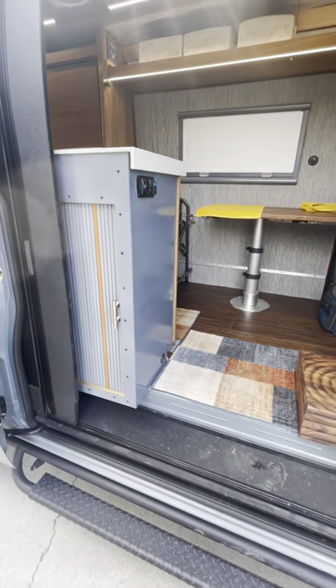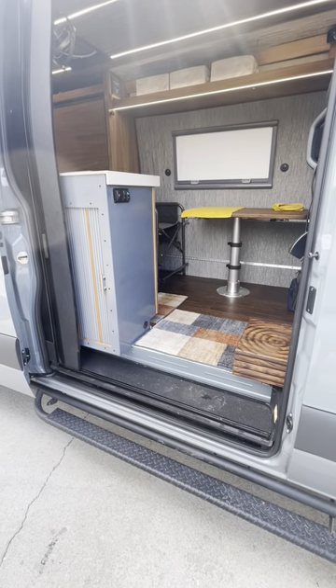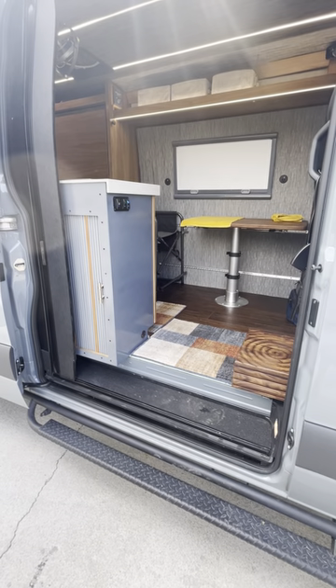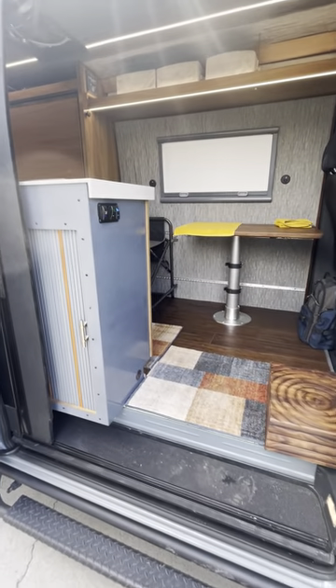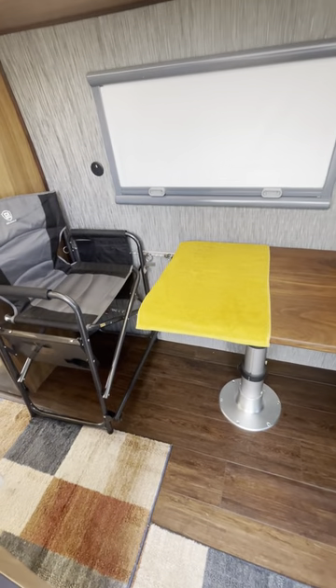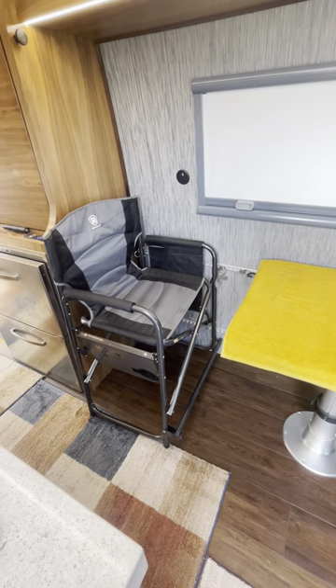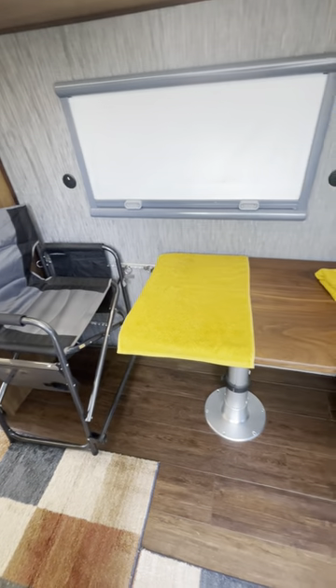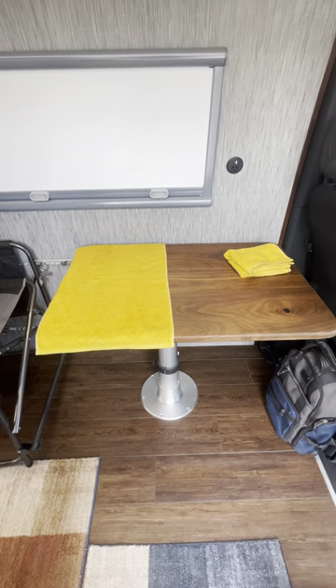Everything else is controlled by Alexa or my app, and I do have an override for most of the switches. Here's my desk area — just a camping chair as a desk on a stand made out of walnut.